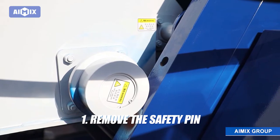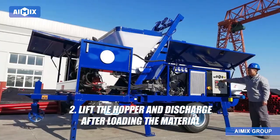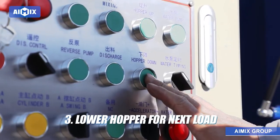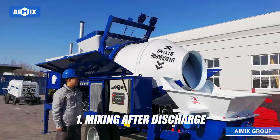Remove the safety pin. Lift the hopper and discharge after loading the material. Lower the hopper for the next load — mixing and discharging, mixing after discharge.